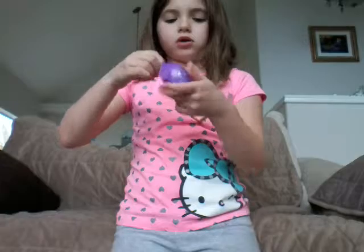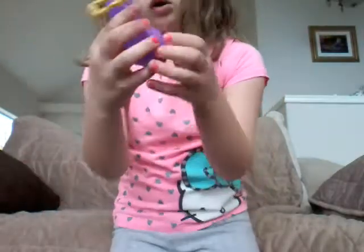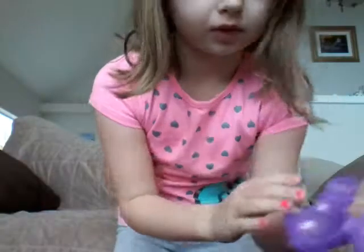There you go, I opened it! Looks like this when you open it — there's lots of details. I really want the mystery one.